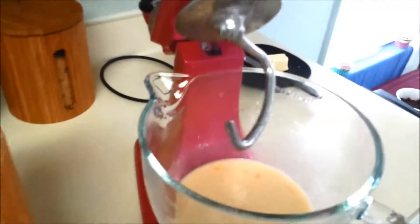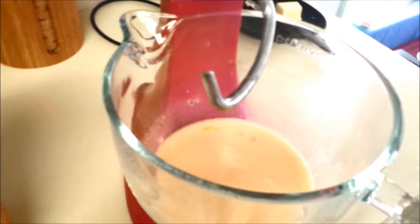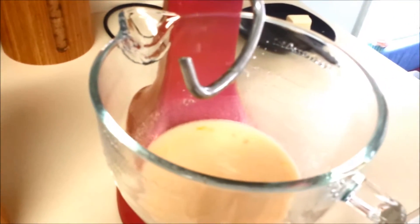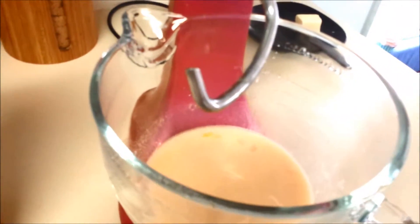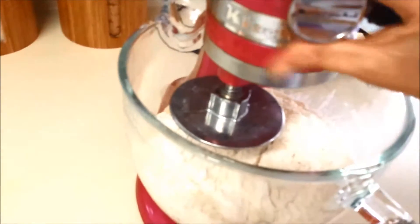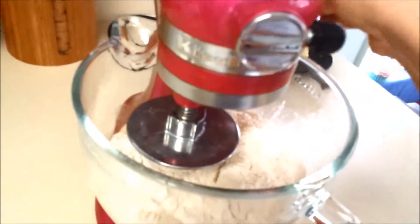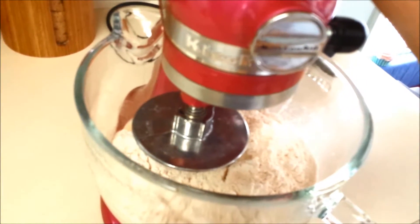Add four cups of all-purpose flour to your KitchenAid — if you're doing this with a hand mixer you can also do that, just one cup at a time. I'm going to put three and a half cups in and see how the dough comes out. If it still looks sticky I'll add the extra half cup, but don't put any more than four cups of flour in. I went ahead and put my flour in, then turn it on medium and let it go for six minutes.